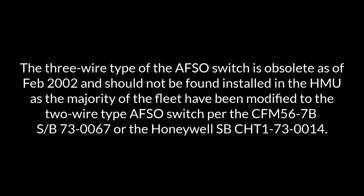The three-wire type of AFSO switch is obsolete as of February 2002 and should not be found installed in the HMU, as the majority of the fleet have been modified to the two-wire type AFSO switch per CFM56-7B service bulletin 730067 or Honeywell service bulletin CHT1-73-0014.